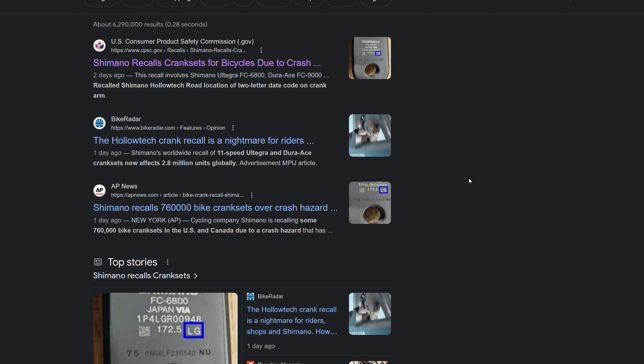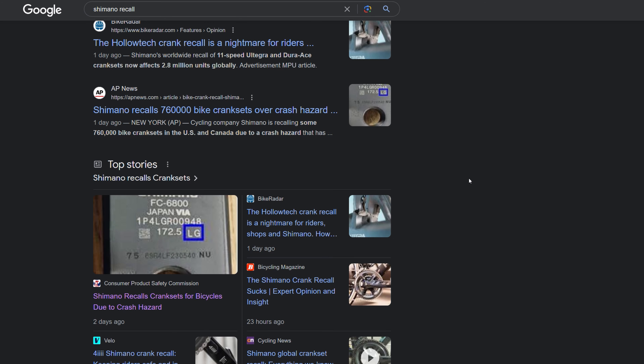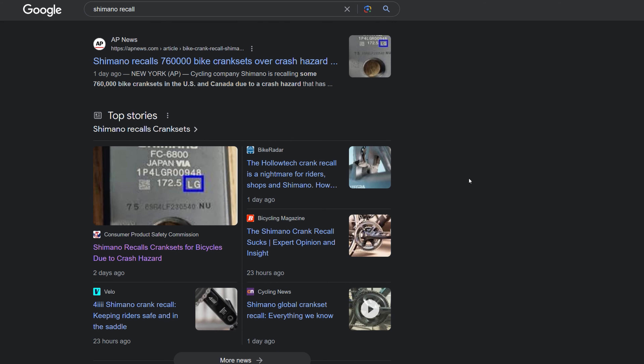To figure out if your crankset is part of this recall, just go on Google or any search engine and search for 'Shimano recall.' It'll come up and you'll be able to find the consumer report from either the US government or from Shimano's own release, which will give you all the information you need to check if yours is affected.